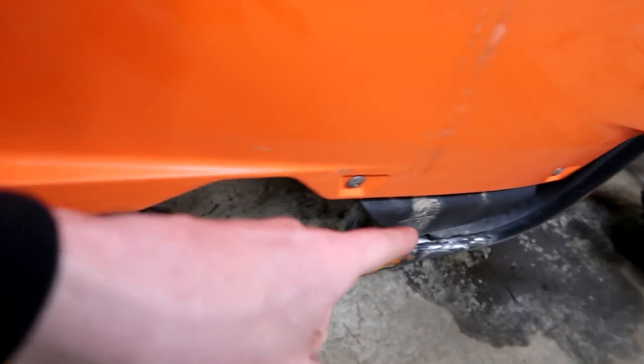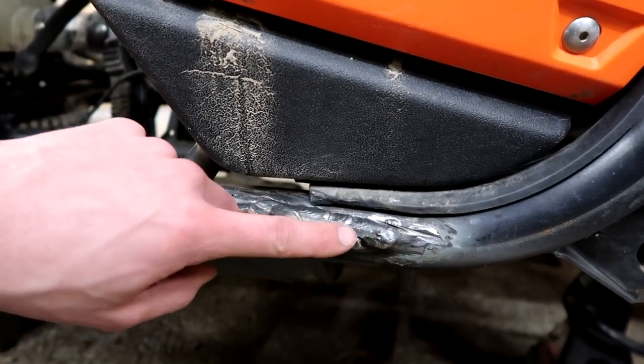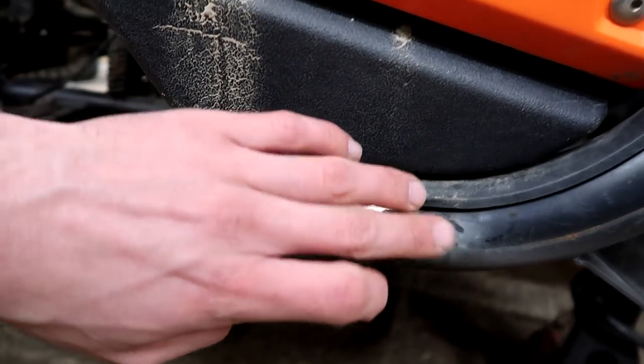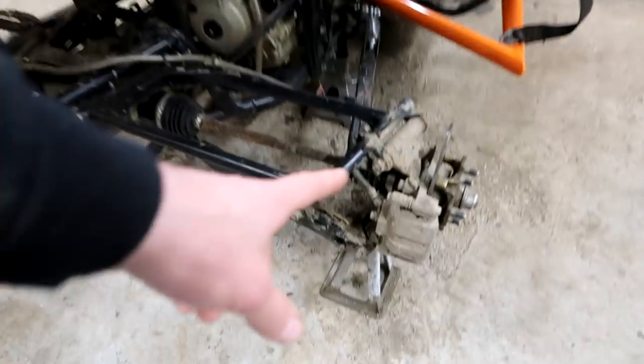I've gone ahead and ground a lot of this up. I actually wire wheeled it, and now I'm going to grind it with a grinding stone so that this meshes down to the frame really clean. You can see the depth difference right there. Working on stuff like this is just ridiculous. I can't put wheels on it right now because the front's all torn apart. So we'll waterproof the welds, then we'll start pressure washing.